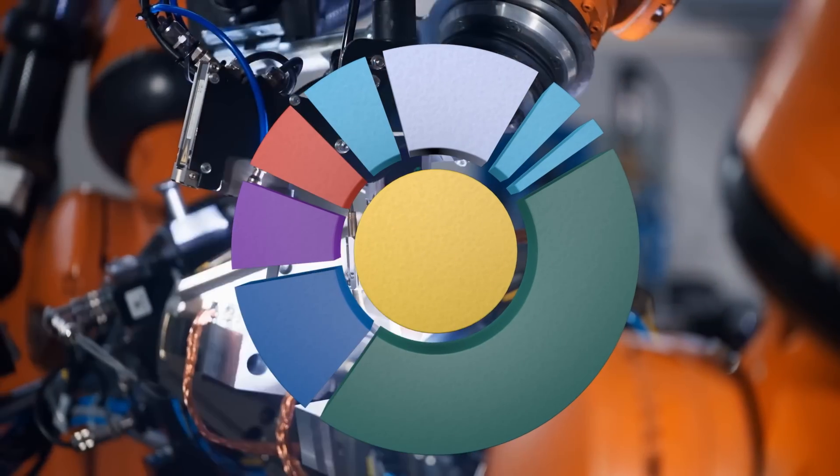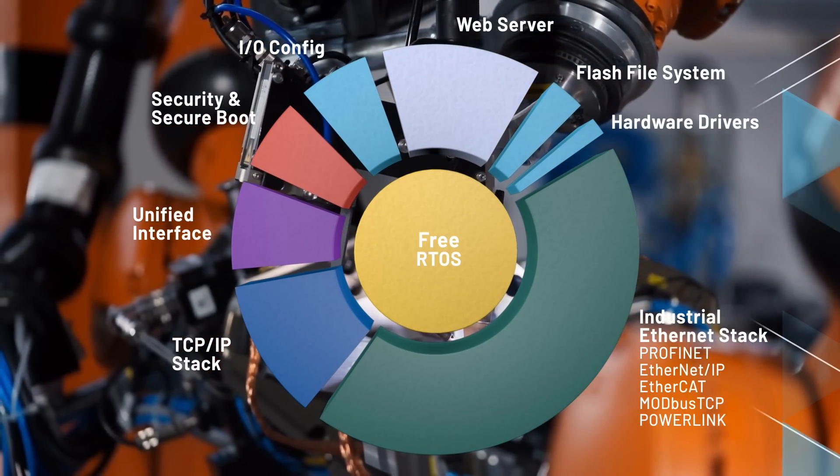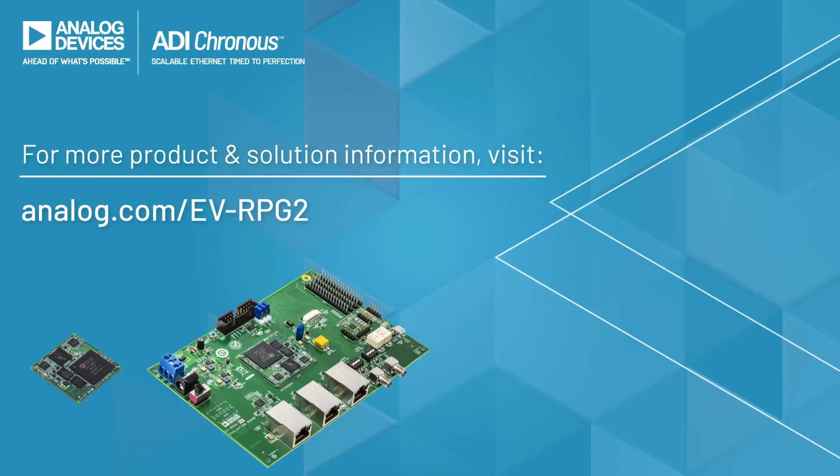Pre-tested software is included with the hardware for each protocol standard, slashing your development time. Build your industrial automation network the easy way with EVRPG2.